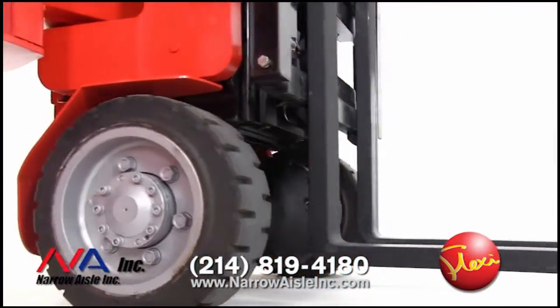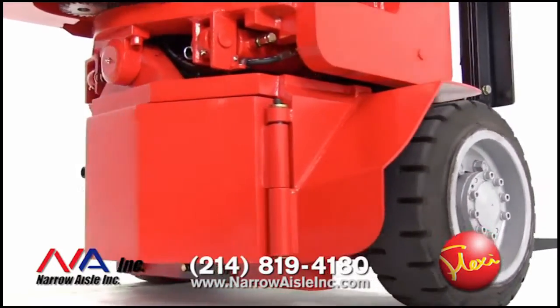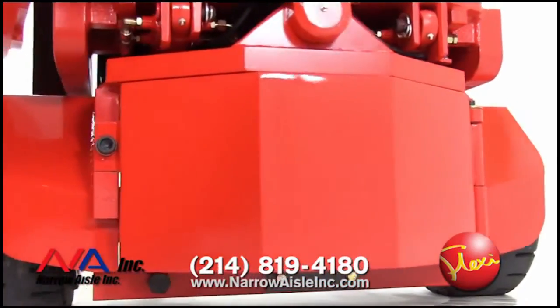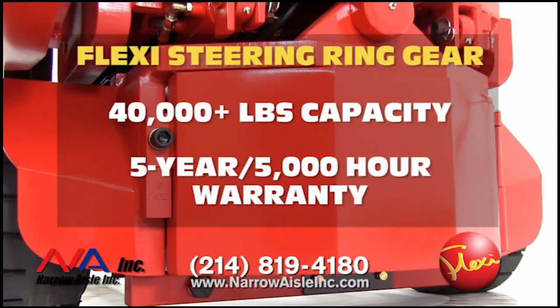The foundation of Flexi's ability to pick and place a load on either side of the aisle is its massive 360-degree steering ring gear. Designed originally for extreme use as a tank turret gear, it is rated at over 40,000 pounds capacity. Flexi protects this assembly with a five-year, 5,000-hour warranty. Should this gear ever show signs of wear, it can be rotated 180 degrees to use the opposite side.